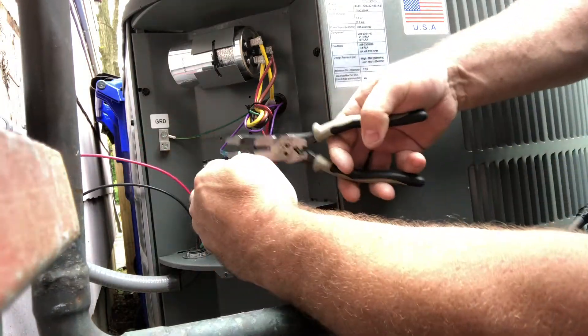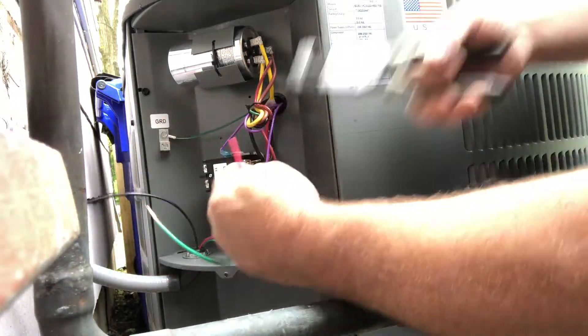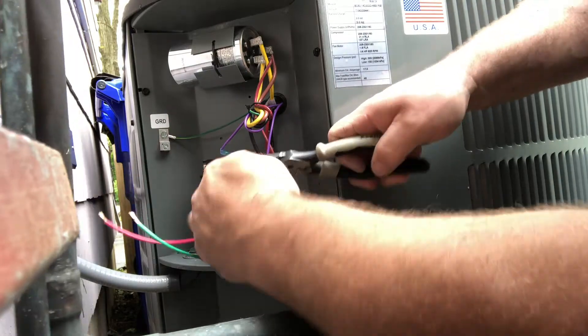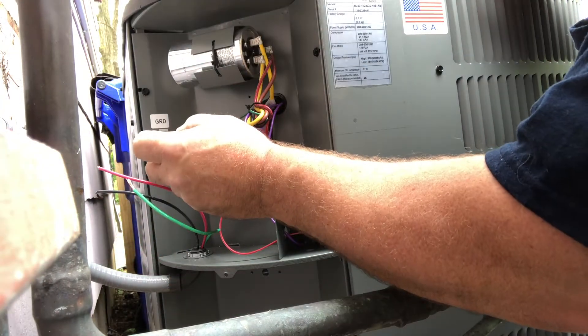The supply conductors from the non-fused disconnect will be terminated at terminals L1 and L2. The green ground wire will be terminated at the ground terminal marked GRD.